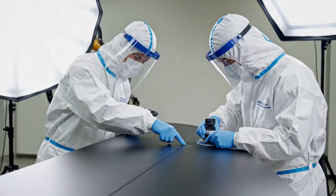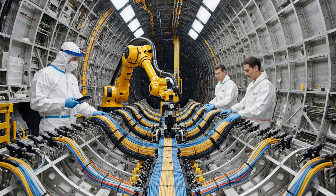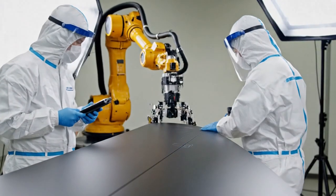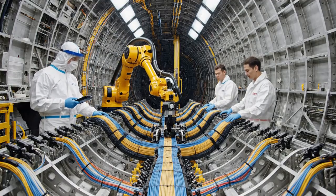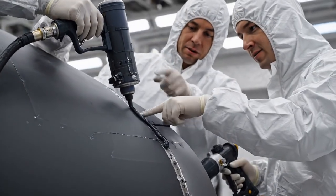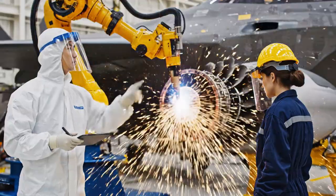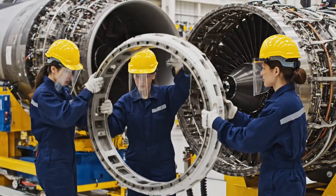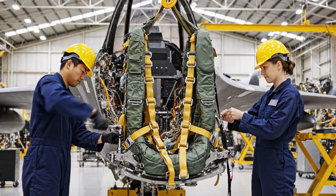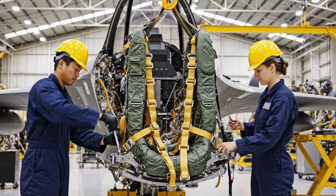Make sure that harness is fully secured before the next sequence. We need to smooth this edge out right here. Watch the alignment on the left side. Tilting it now. Looks good. Lock it down. That's it. Five clicks. Verify the pin is secured.